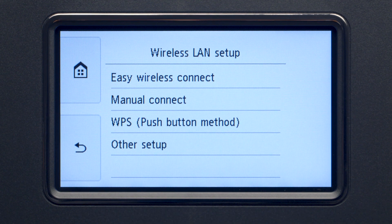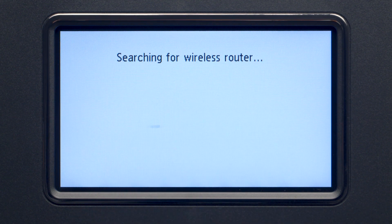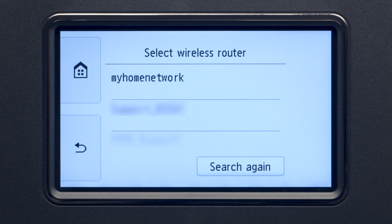Then, tap Manual Connect. Select the wireless router you would like to use.